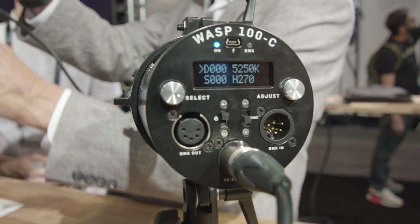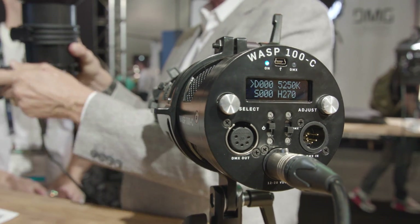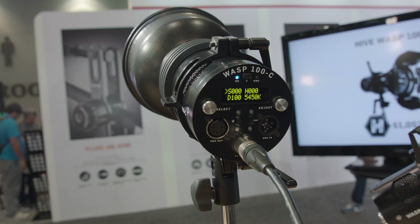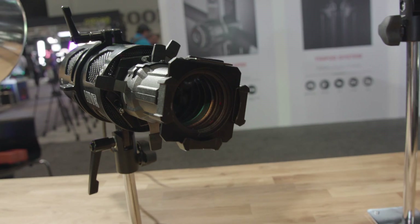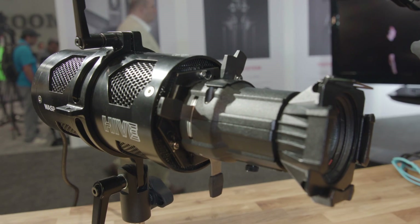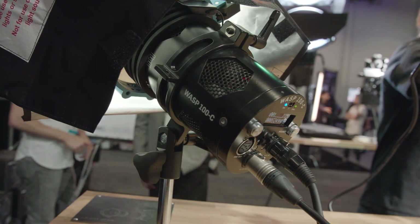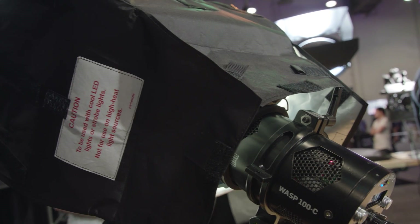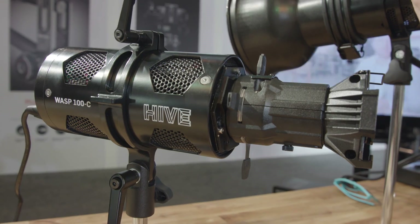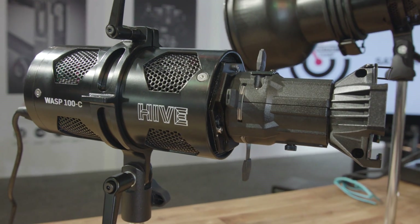Beyond that, we have a variety of accessories you can mount onto this. You can take our standard 22-degree reflector, remove it, and mount about a half dozen already-available accessories. We do some custom ones like our SuperSpot reflector and a mini Source 4 adapter. You can also use Profoto reflectors, Chimera softboxes, a variety of Westcott and Bowen softboxes — almost any kind of standard photo accessory is accessible for use with the Wasp 100C.